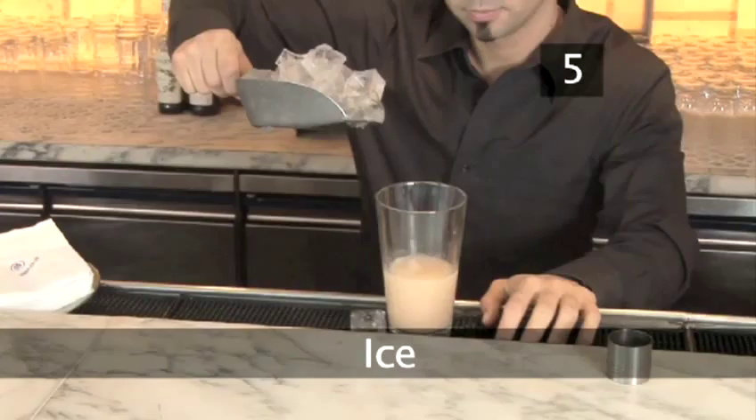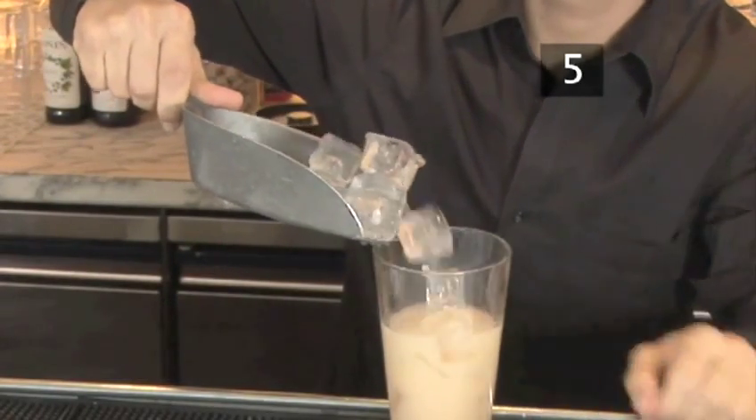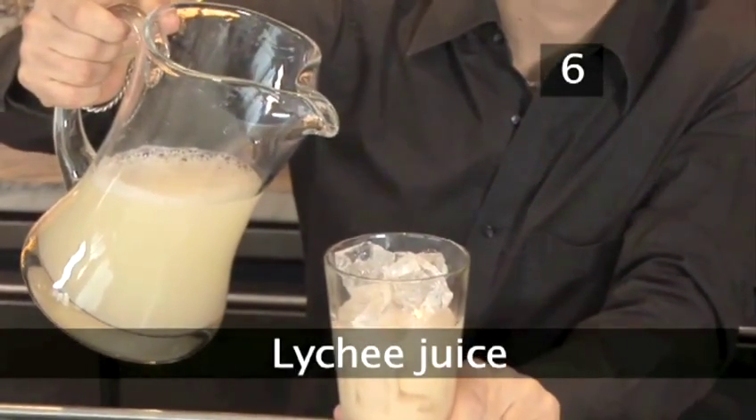Step 5: Ice. Now fill up the rest of the mixing glass with ice. Step 6: Top up with lychee juice.